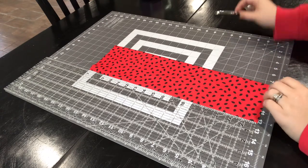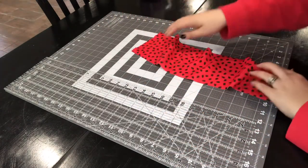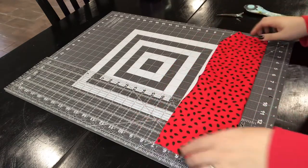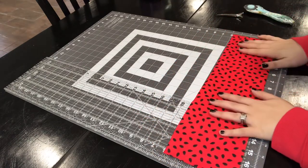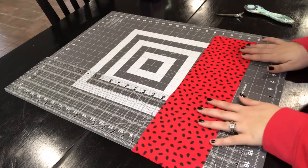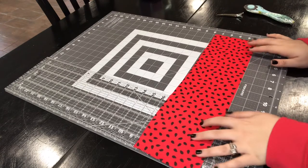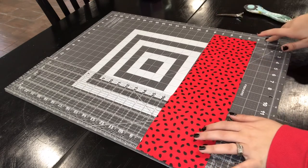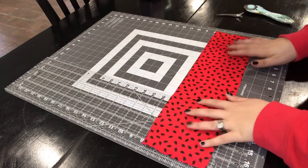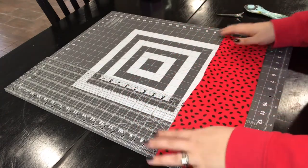I've already cut my material for these. You're going to want them to be 18 inches long. As for the thickness, I usually go with five to six inches depending on how old the child is. This one is for a little bit of an older girl — still young but not a toddler — so I'm putting this at five inches wide.